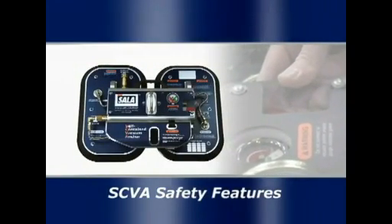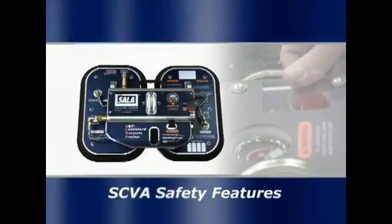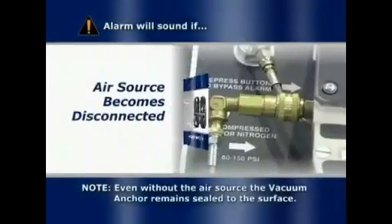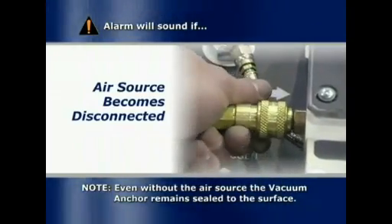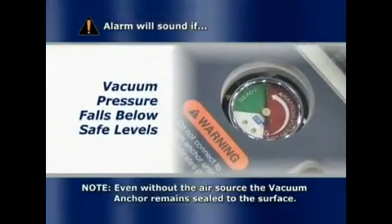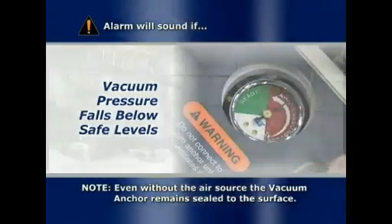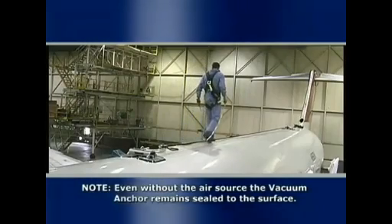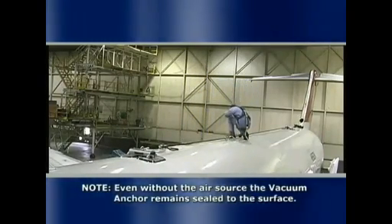To ensure the safety of the user, the self-contained vacuum anchor has a number of built-in safety features. If the source of compressed air or nitrogen becomes disconnected or stops, an alarm will sound. If the vacuum pressure falls below the safe level, the alarm will also sound. Even without the air source, the vacuum anchor remains sealed to the surface, allowing the user time to take the appropriate action.